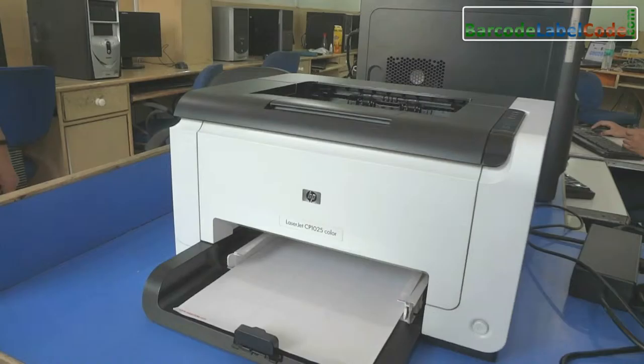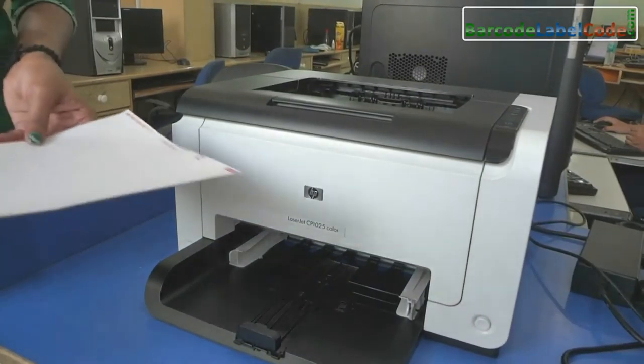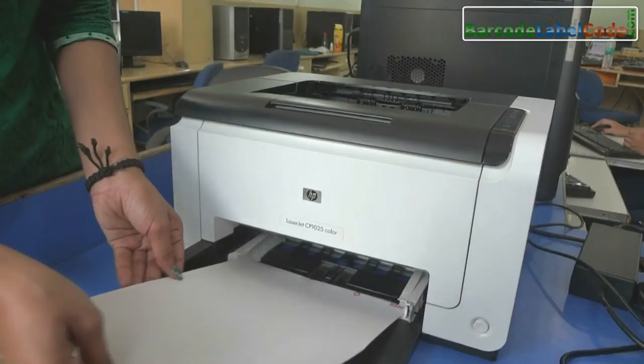Laser printers tend to be far more reliable. The density and resolution of laser printers are relatively high.